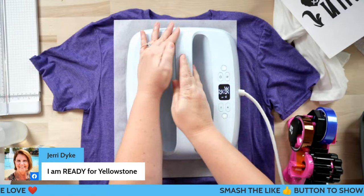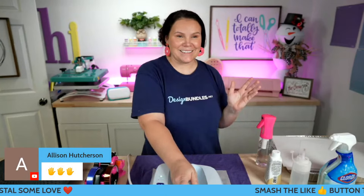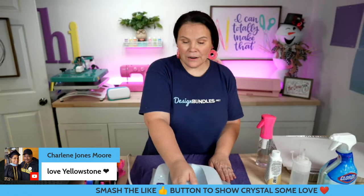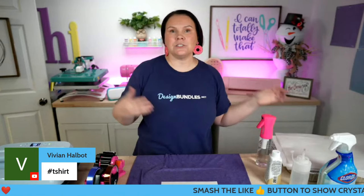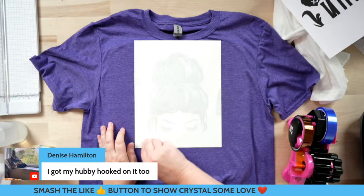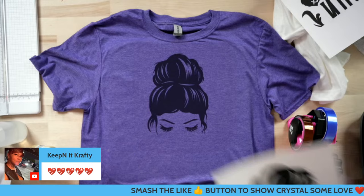We're pressing for 40 seconds. Me and my husband are obsessed with Yellowstone and we've been waiting - I thought they were going to come out in September. I definitely think it is coming in November and I am here for it. We're going to have to make a whole t-shirt crew. If you guys haven't watched it, I encourage you - if you like country westerns, have you ever watched Dallas? It reminds me of that, just a new modern spin on it. Now let's go ahead and peel - how cute is this! I love it on this color.